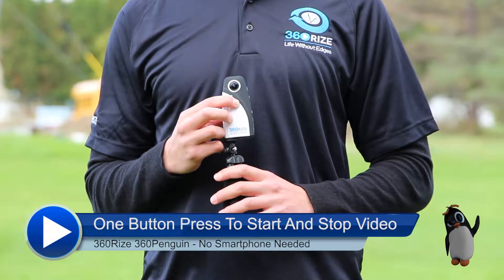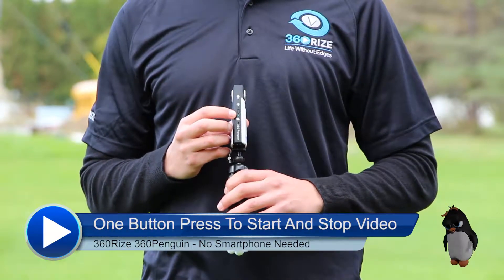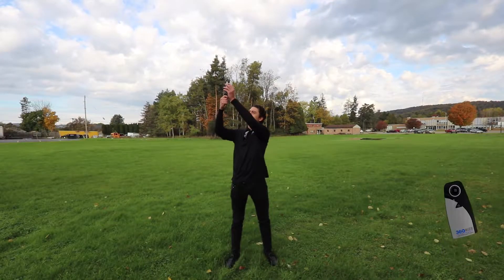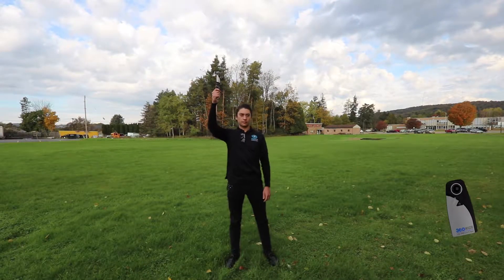To shoot 360 degree video, make sure the green light on the side of the camera is steady green. Press the button on the front. You will hear a beep. You are now shooting 360 video.